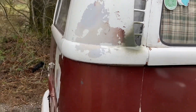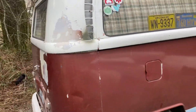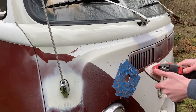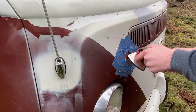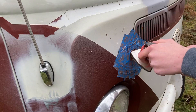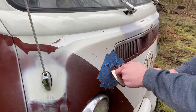Let it dry for 10 minutes, then sand it a little bit and put on the next layer. While we're doing some paint work, we noticed another spot, so we're going to grind it down to bare metal again. We're okay on this spot too — just want to make sure this car stays rust free.